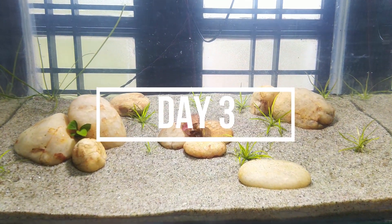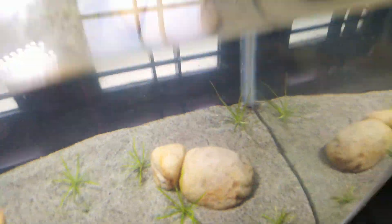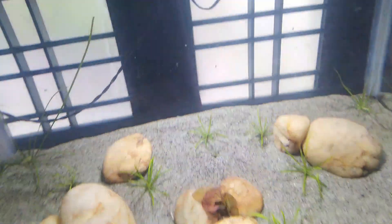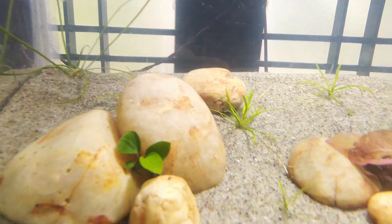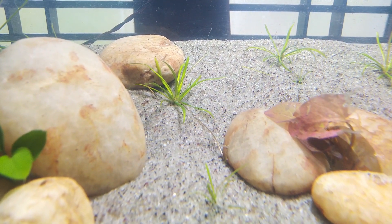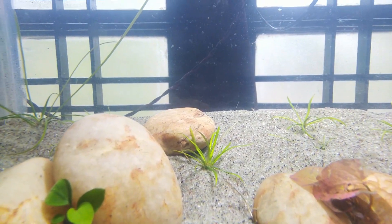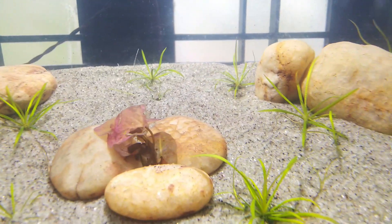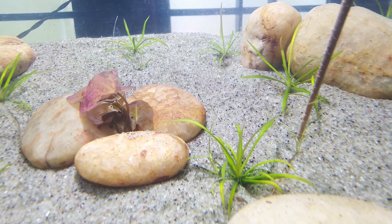This is the third update. I have a question about how to use the filter. There is a biofilm layer — I am using 50% water change. I am growing the plants, including the Micro Sword. This is the first update.